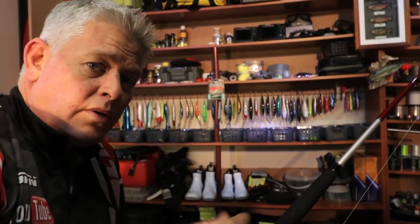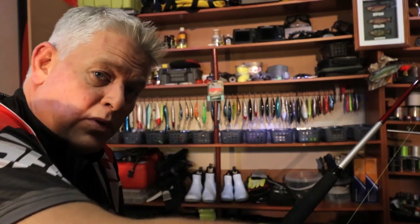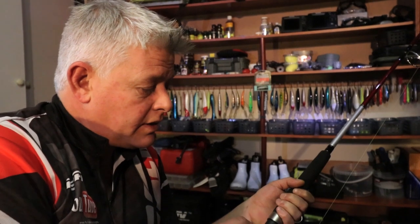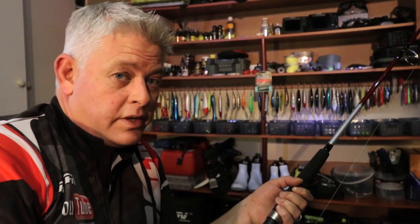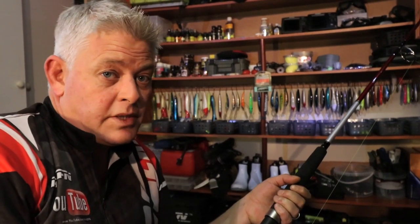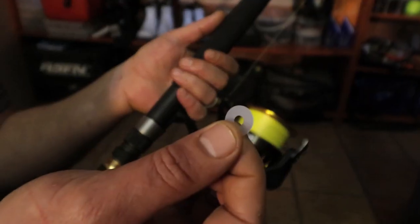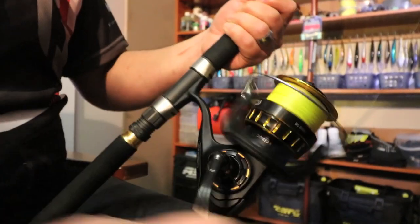Once done with the first reel, I swap the spools — put the empty spool on the reel with washers already set, and the full spool on the other reel, then reel it back on. A lot of people don't know about adding washers. Entry-level and mid-range reels often need one or two; top-end reels sometimes still need one or two. Without washers, you'll see your line goes on like a cone. People blame the reel or brand, but it's normal — you just need to add washers to get the correct line lay.